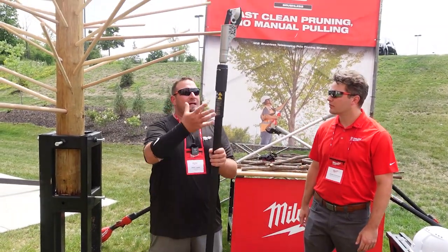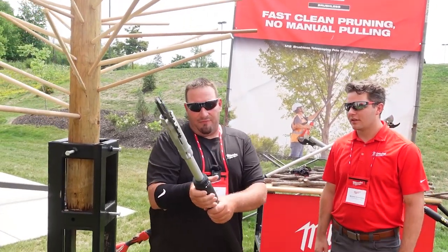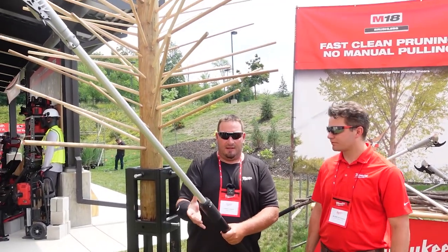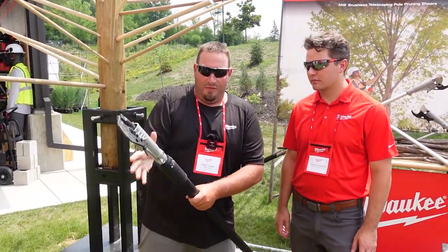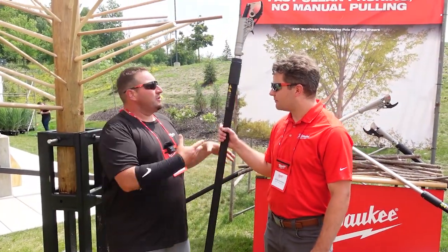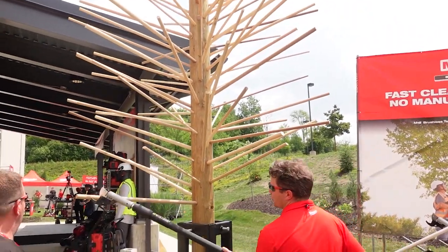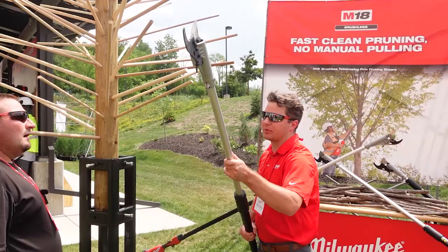The telescoping lock is so easy — you barely have to undo it to move it. You can literally just barely loosen this and reposition it without having to undo it much at all. Even when getting into delicate branches, you don't need to pull down with a rope and pulley. We can do clean bypass prunes and take it up to ten feet for elevated cutting.